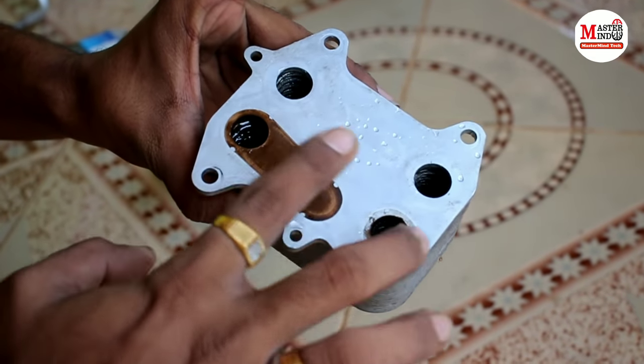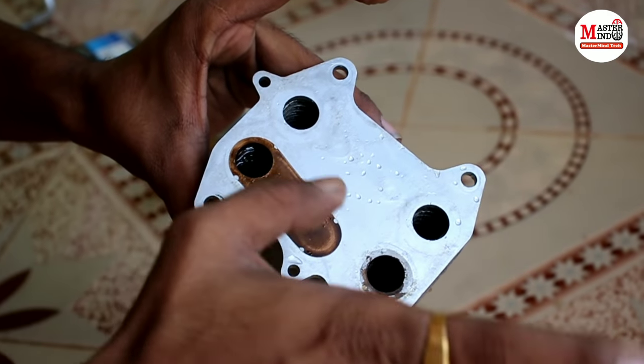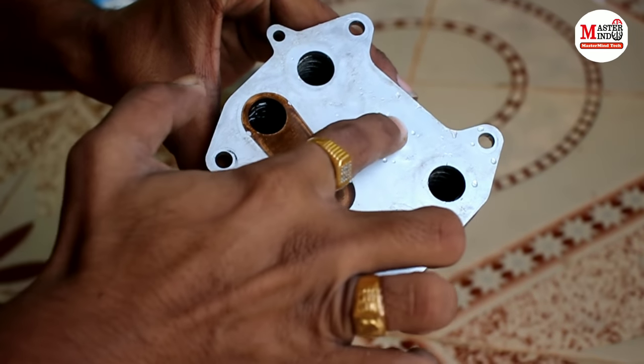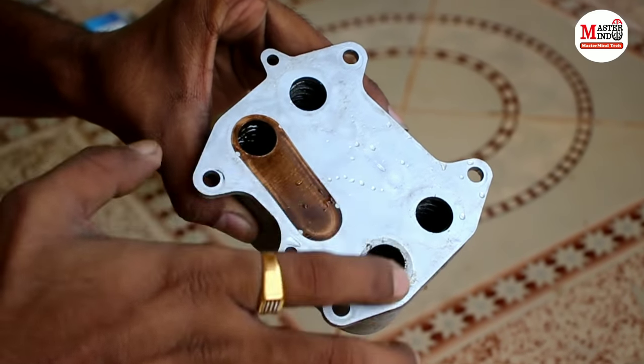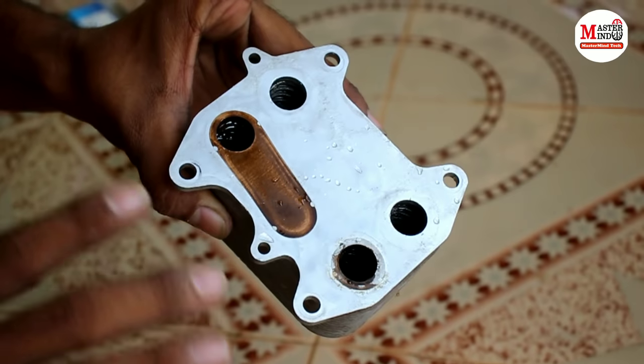The oil cooler circulates oil and coolant on separate sides, but both fluids pass through the same body. When the internal gasket of the oil cooler is leaking, oil crosses into the coolant side. That is where the mixing is happening — the body of the oil cooler is the source of the leak.